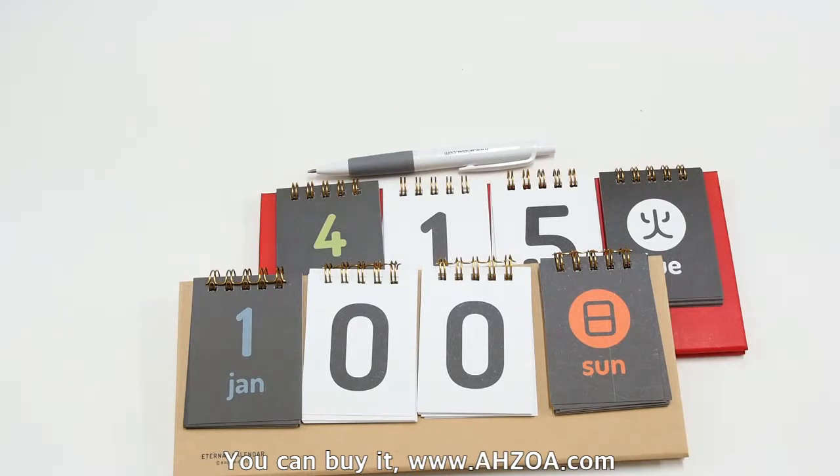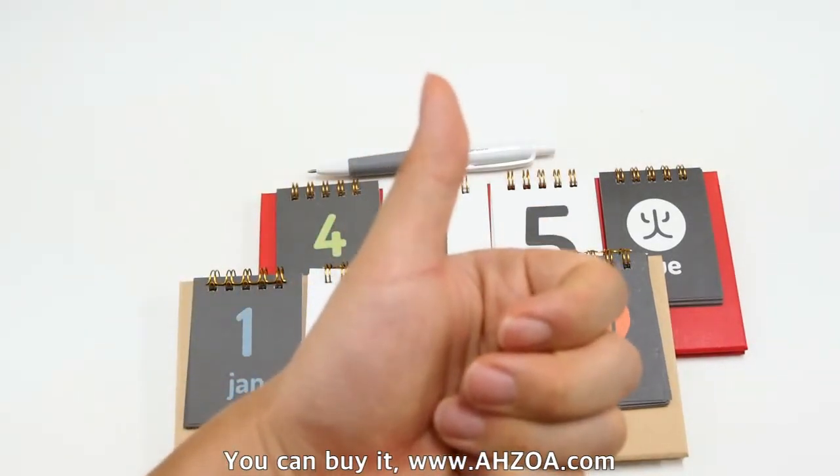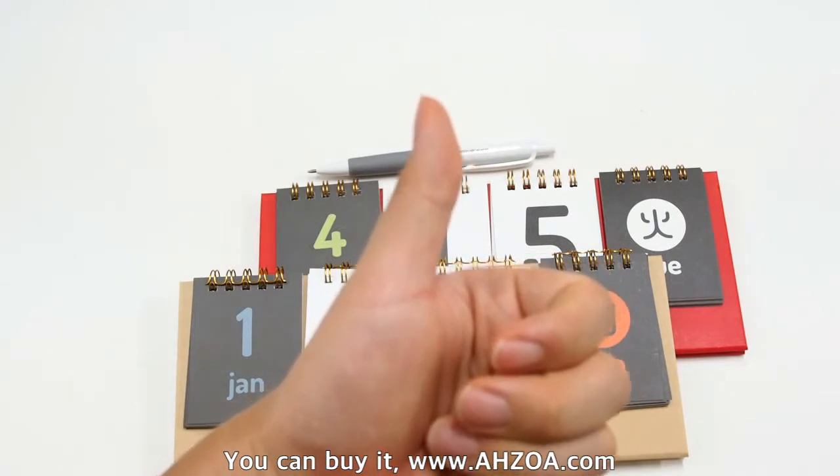I hope that this video is helpful for you. If it is helpful, click the like button for this YouTube channel. Thank you.